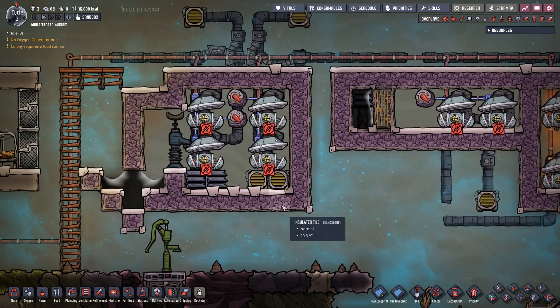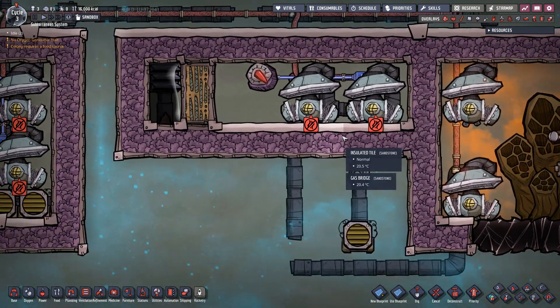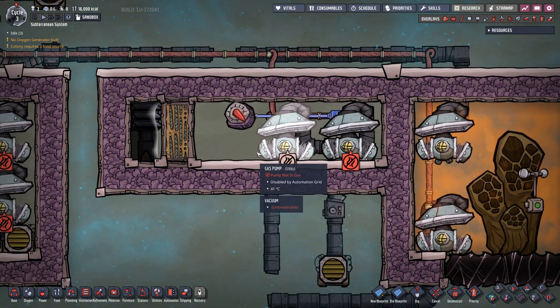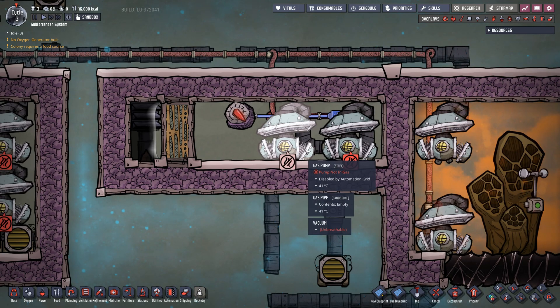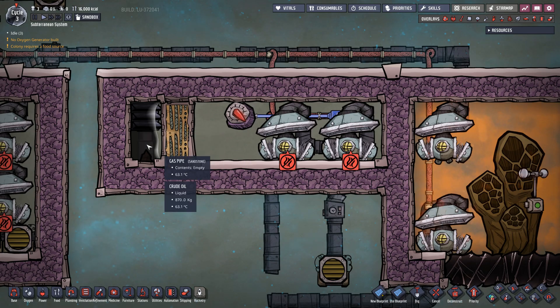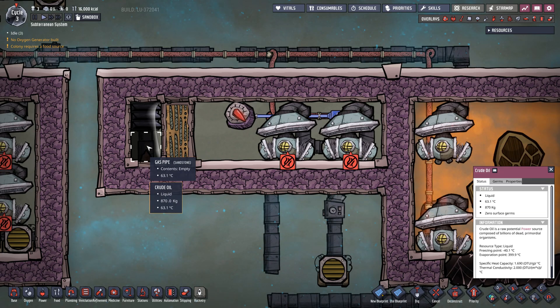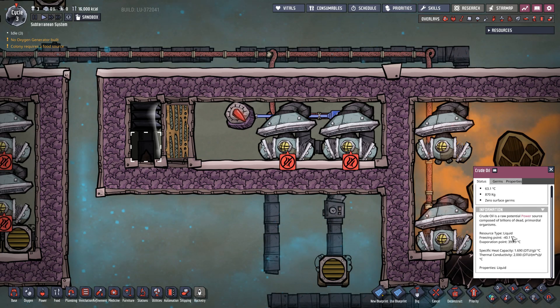Our walls are very very thin, and over here I actually have two different designs. This design here is fairly simple and also a little bit tedious to set up. We have a couple of airflow tiles with crude oil. The reason I use crude oil is it has a large thermal range — it goes all the way down to minus 40 degrees and all the way up to 400 degrees. So when dealing with gases, the chances of actually changing the crude oil up to petroleum or freezing it is fairly slim.